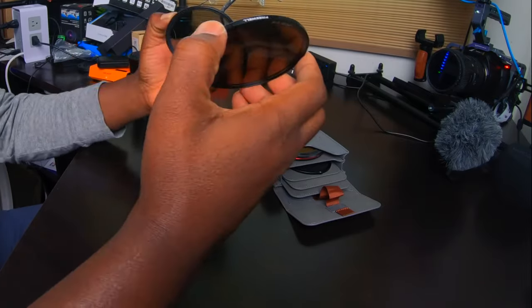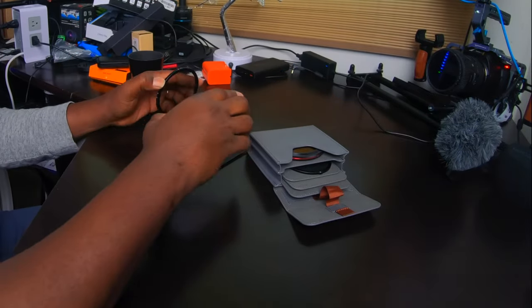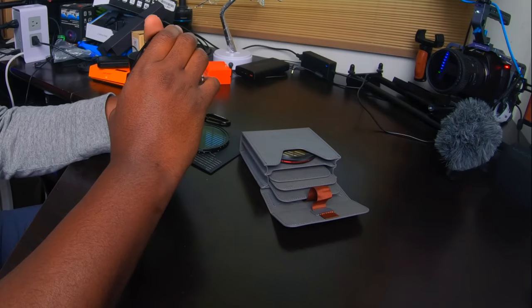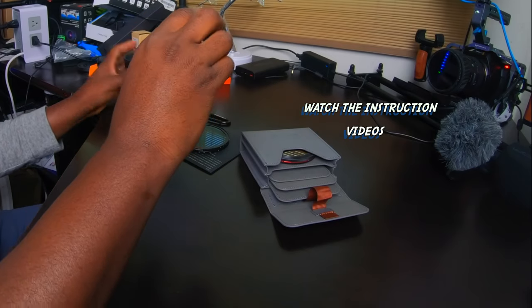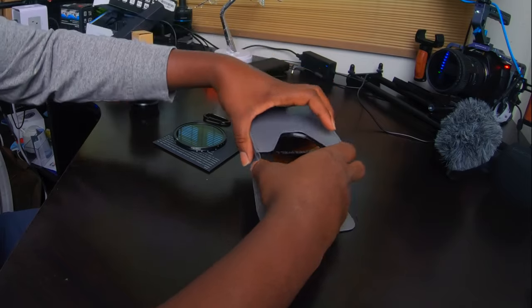How easy is this to take them apart? Okay, we were able to separate them — that's nice. Let's put them aside. Now what is this? This is the VND base. Okay, how does this work? We'll see.